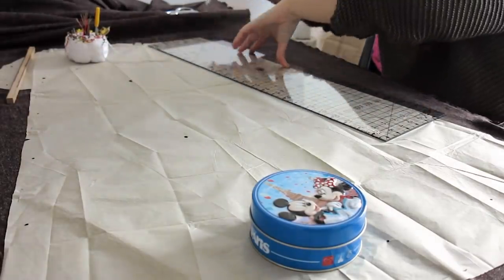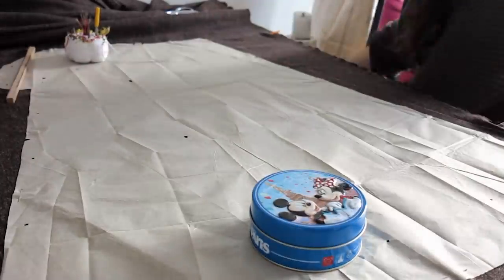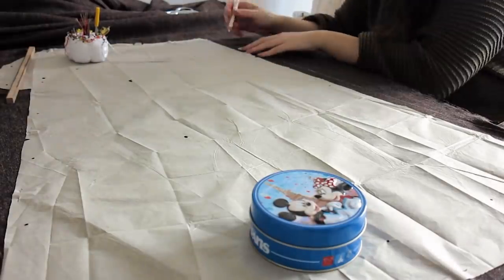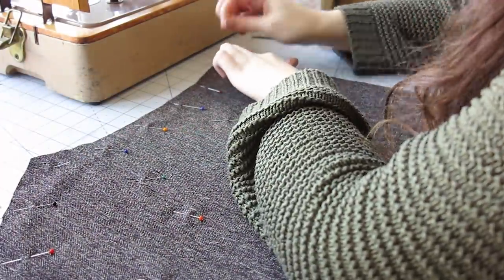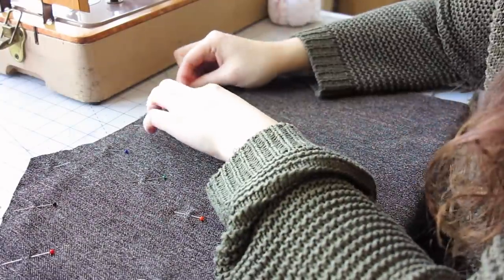I also made sure I marked all notches and perforations with a chalk pencil, and then cut my pattern pieces out. Now that I had my pieces, I wasn't confident that the chalk pencil would stay on while I worked, so I put a pin on all the markings and then marked them with thread.